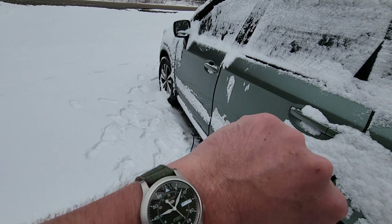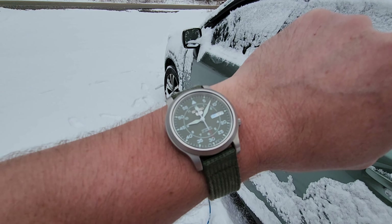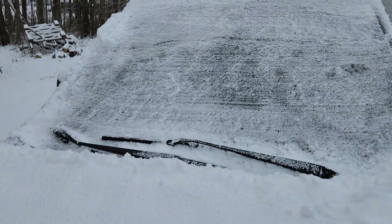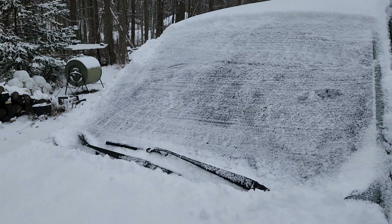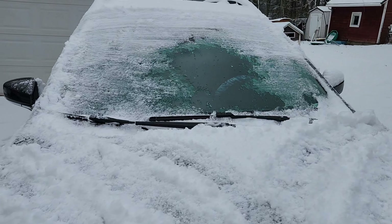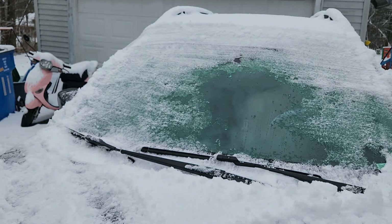We are 30 minutes later and it's kind of weird — it made less of a difference on mine, but hers that I plugged in at the same time has about a third of the window clear.